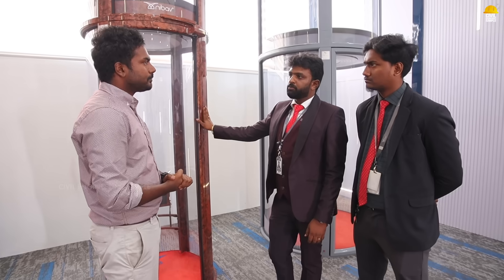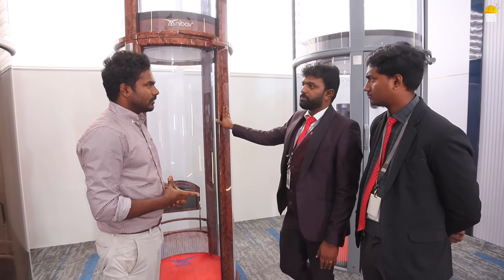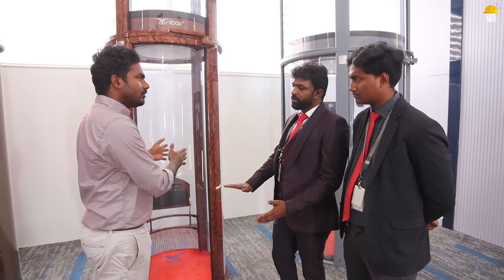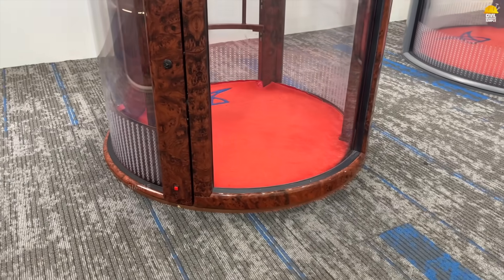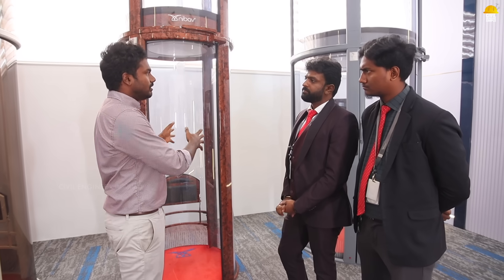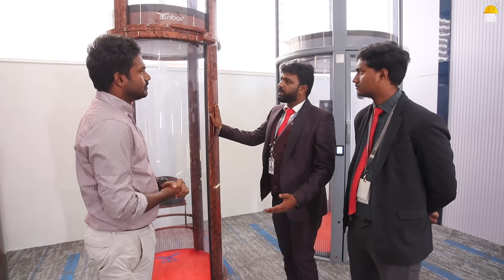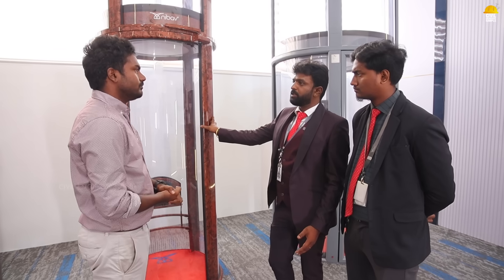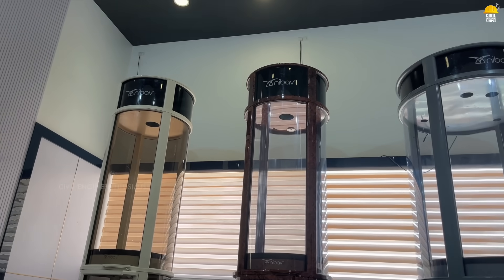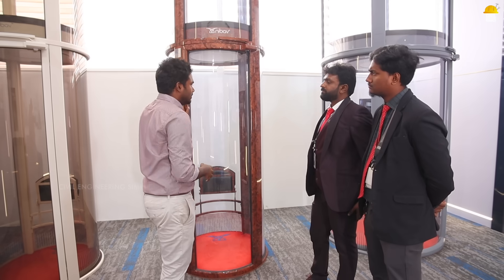The electrical provision socket is at the top of the lift. A stabilizer can also be installed. The floor installation uses rubber side fittings and finished flooring. If you currently have a ground plus one floor and want to expand to two or three floors, you can upgrade — the lift can be extended to serve the additional floors by a technician.